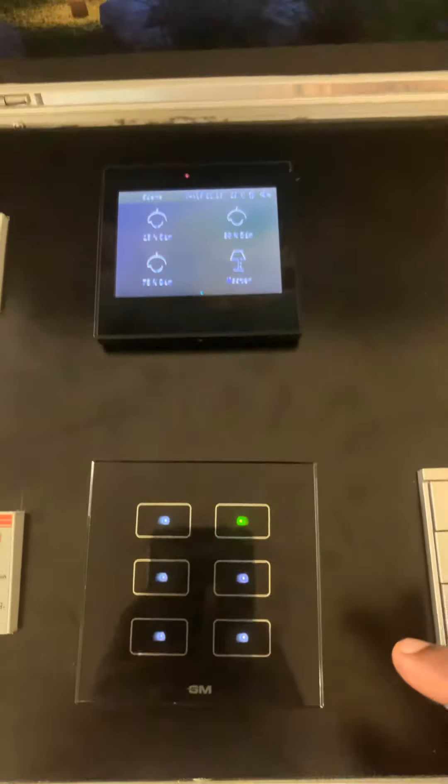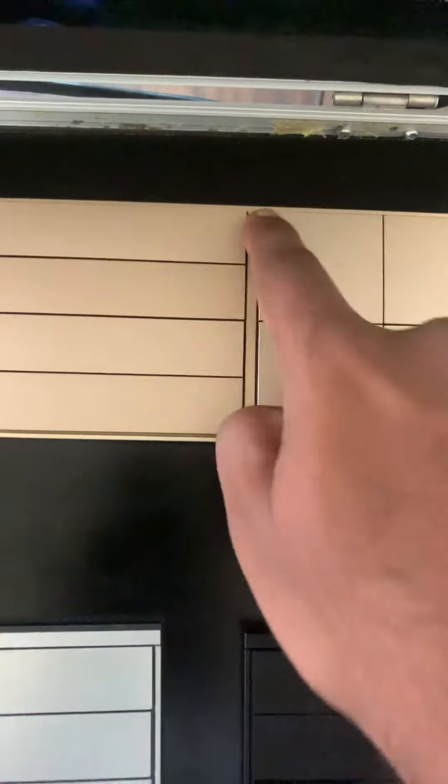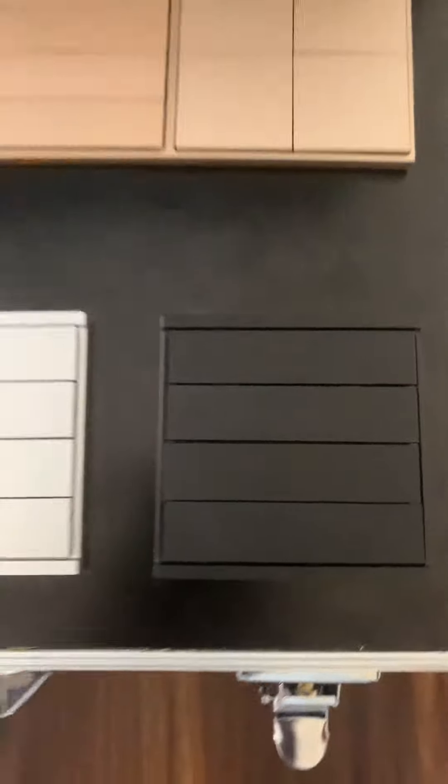This is another touch panel from KNX. This one is champagne gold, a four-gang touch panel. You can control it from both sides. This one is silver and this is a black panel.